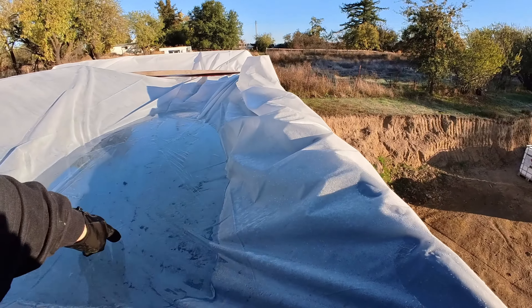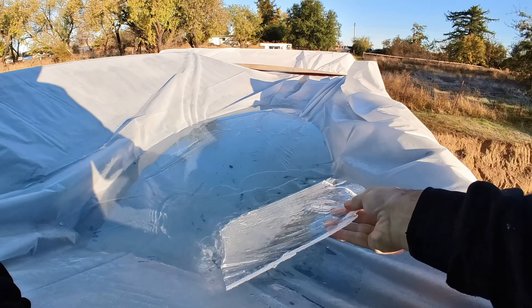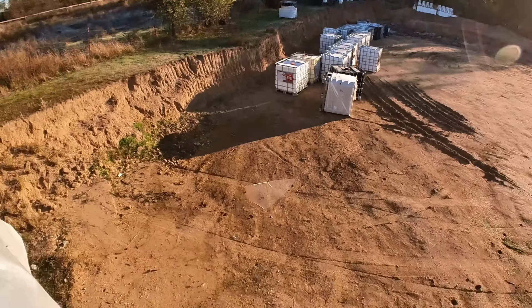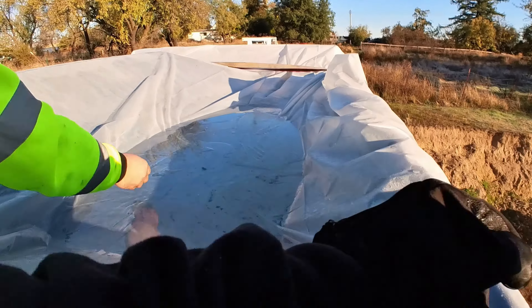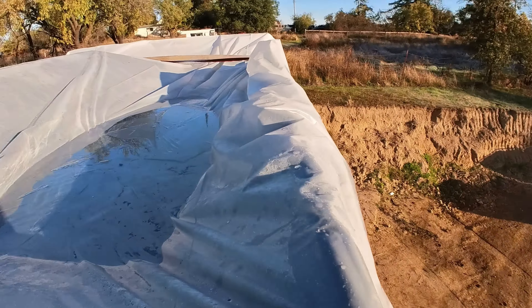Yeah, I don't know why you have to say that on camera. Come on, for the boys! You can see the point of view — check this out, check this out, can your camera do this? Yeah, that's what I thought. Time for an Amazon return, yeah, time to return it.